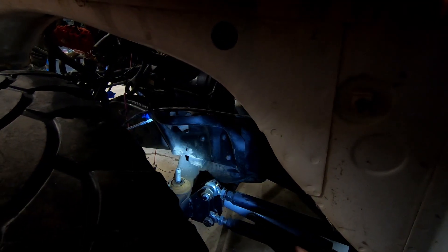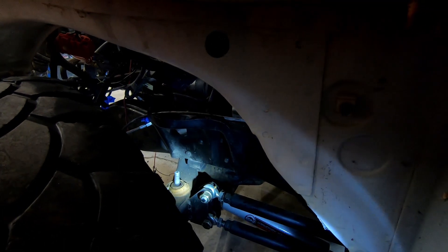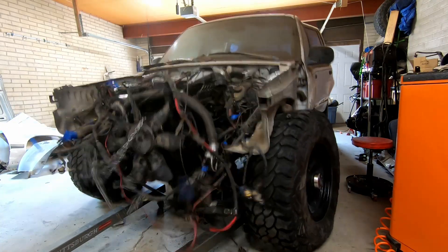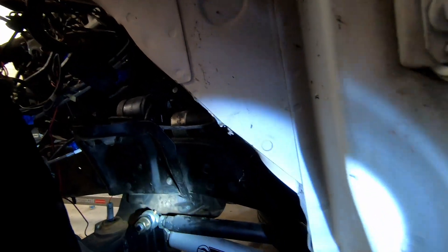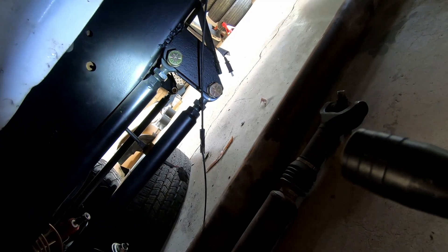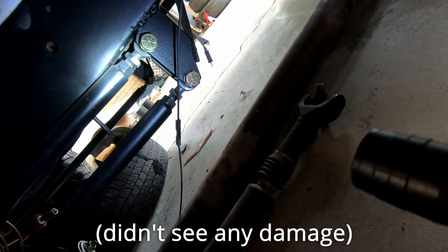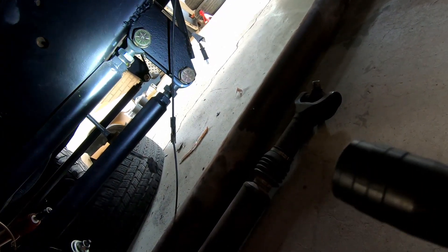I had that spring out already, which kind of sucks because it means it's sitting on the bump stop in there, and it hit that bump stop pretty hard. The thing that's concerning about that is that's just in the factory location and the bump stop wasn't set. I think that arm probably ran into the frame pretty hard when it dropped. So once I pick it back up, I need to take a look at that arm and make sure I didn't damage it. That was exciting — unfortunately, exciting in a bad way.